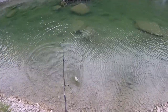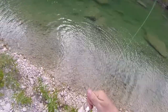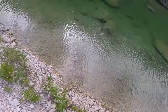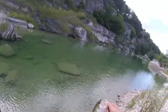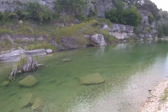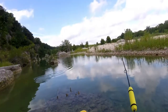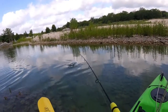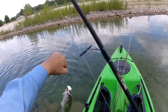Nice largemouth! Nice largemouth, good job. Nice largemouth, good job. Nice largemouth, woo-hoo!